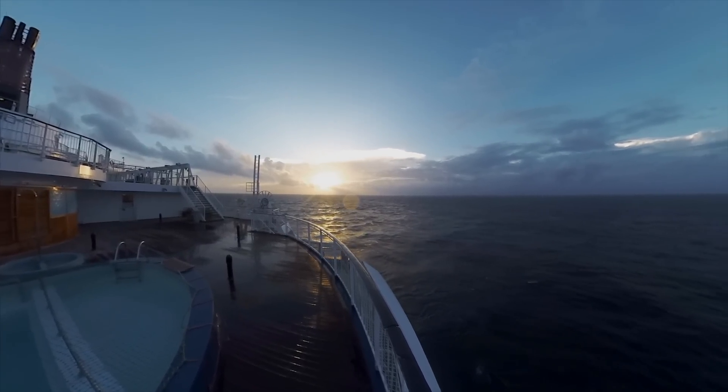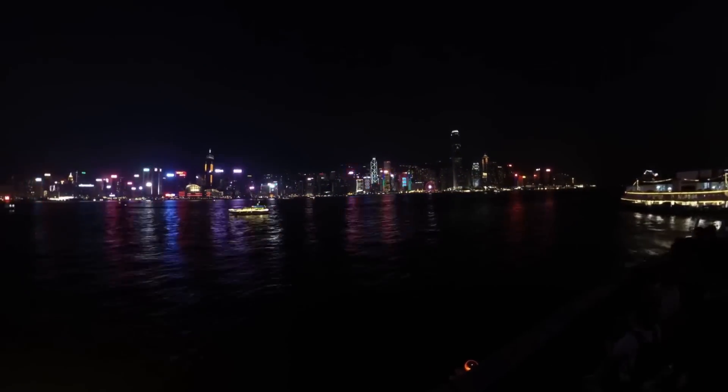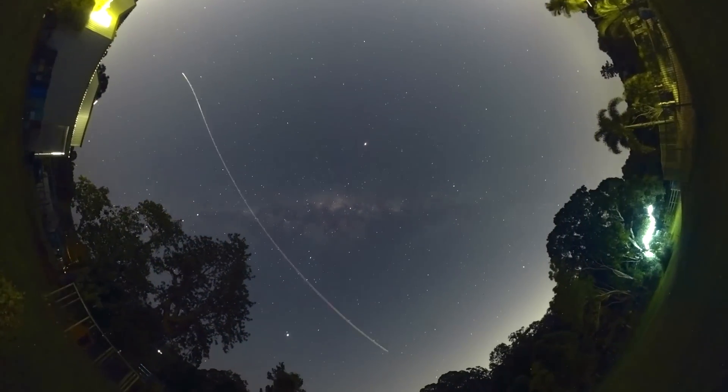From capture to editing to delivery, the Insta360 Pro 2 gives you the tools you need to set the standards for VR filmmaking.